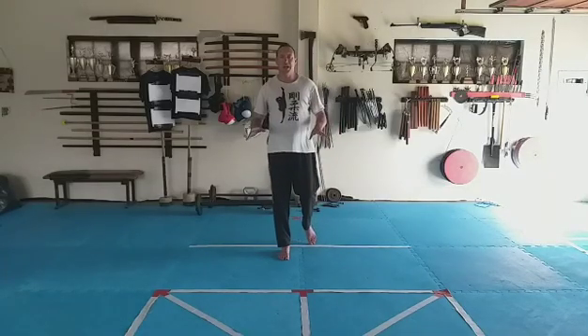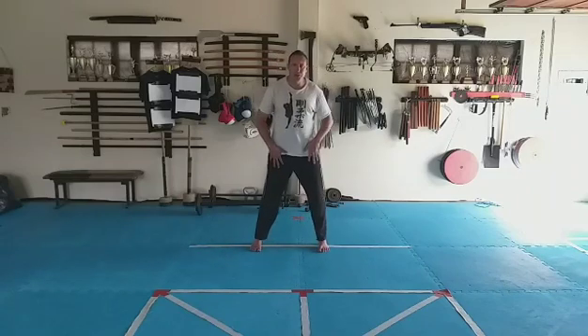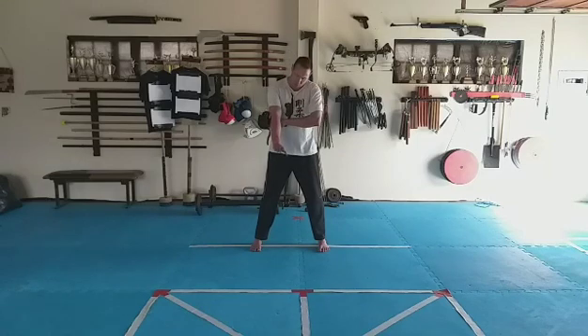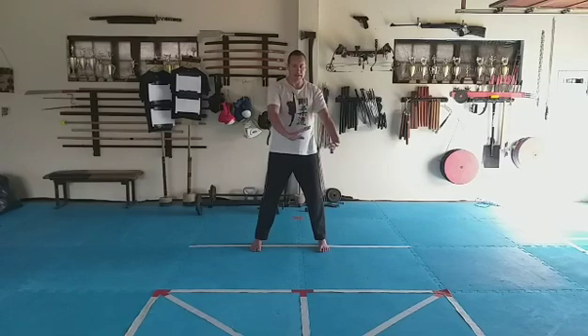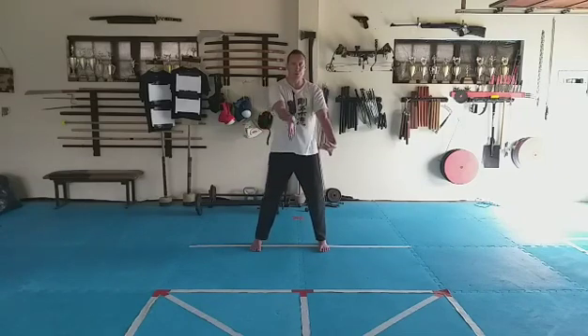Our next block comes from Saifa. We're blocking up and blocking down. Let's look at it first — just the arms. The top arm, again, one fist away from the body at the elbow. Bottom arm, one fist away from the body. The top hand blocks down, the bottom hand lifts up. Block down, lift up. Block down, lift up. Block down — four counts.